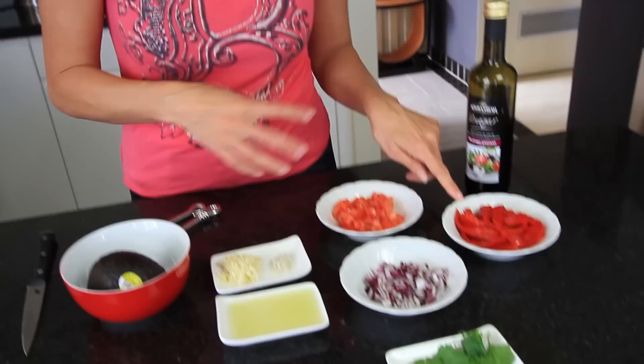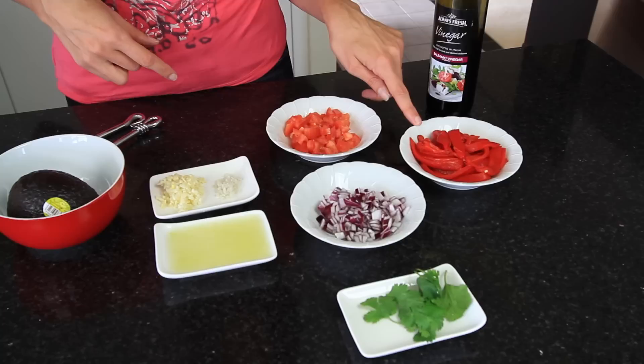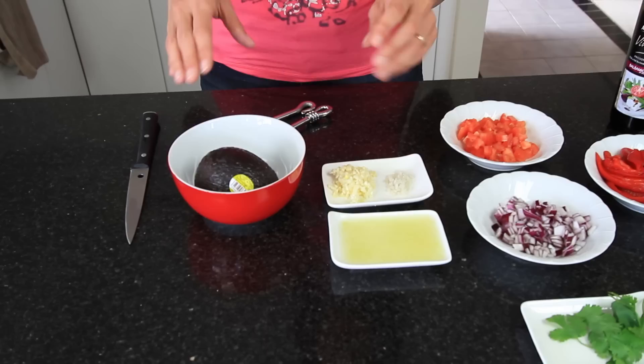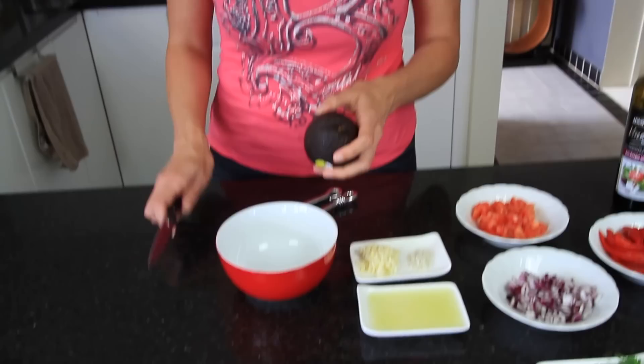For your polenta stacks you can use whatever combinations of toppings that you like. Today I'm using a Mediterranean style theme with my vegetables so I'm going to use a mixture of colours. I've got two roasted capsicums or red peppers marinated in a mixture of vinegar, salt, water, sugar and some spices. There's also half a cup of chopped Roma tomato and half of a chopped purple onion. I've also got a little bit of cilantro for the top — you could also use basil or any herbs that you like. And I'm also going to make a bit of an avocado mixture, and at the end I'll top it with a drizzle of balsamic vinegar.